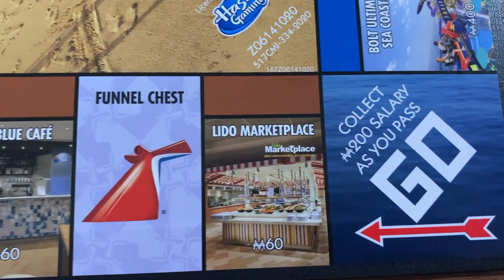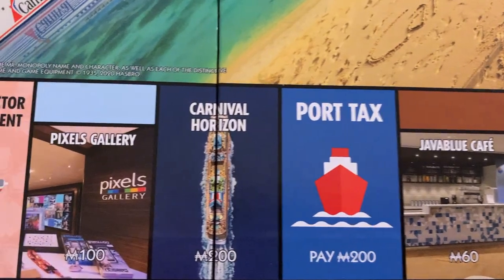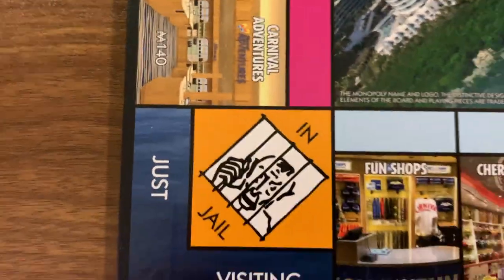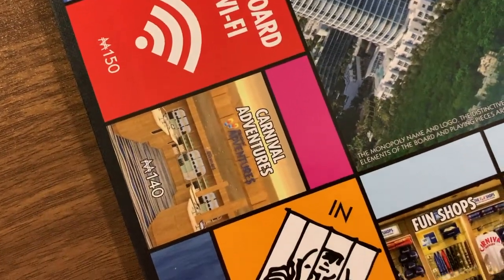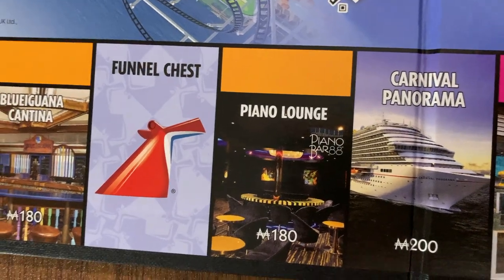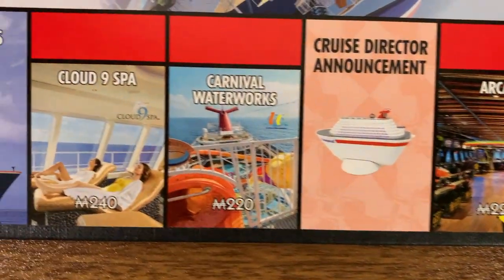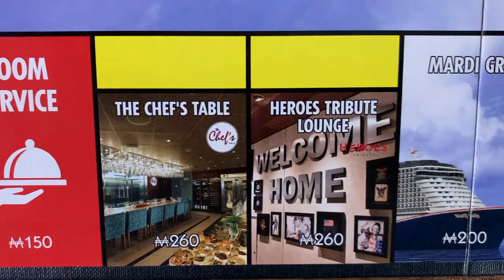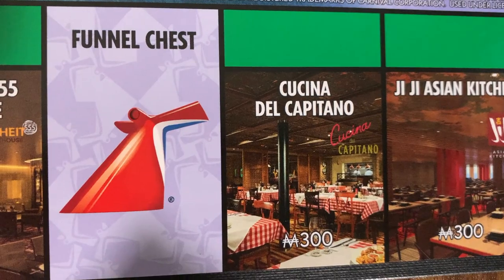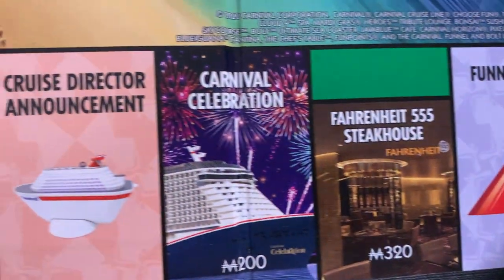Let's take a look at the full board. We've got Lido Marketplace, Java Blue Cafe, Port Tax, Carnival Horizon, Pixels Photo Gallery, Cruise Director Announcements, Cherry on Top, Fun Shops, and the Ship Jail. We have Carnival Adventures, Camp Ocean, the Seafood Shack, the Panorama, Piano Lounge, Blue Iguana, Red Frog, and Free Parking. Then we've got the Arcade, Carnival Waterworks, Cloud Nine, Mardi Gras, Heroes Tribute Lounge, Chef's Table, Room Service as the other utility, and Banzai Sushi. We have Go to Jail, Gigi Asian Kitchen, Cucina Del Capitano — one of my favorites — and Fahrenheit 555 the Steakhouse.